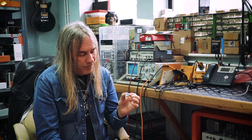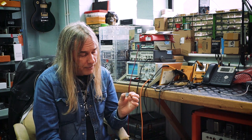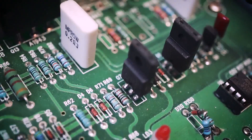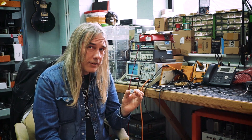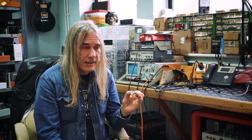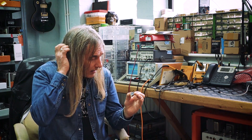DC offset is always pretty low on these, so you can pretty much use them anywhere. Active filters work great because the offset is low enough. Now, some discretes — I can't mention any names — don't have a particularly low offset, so active filters are out, or at least some types of active filter.